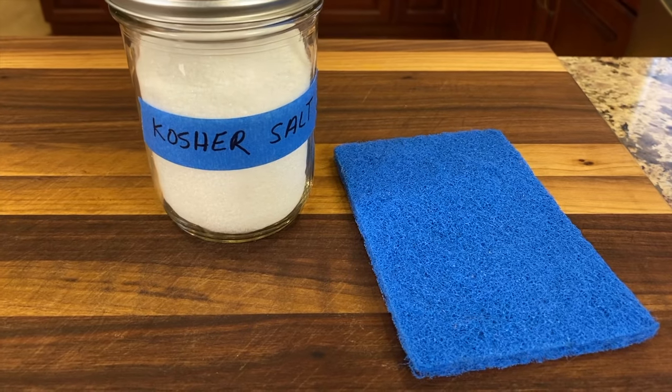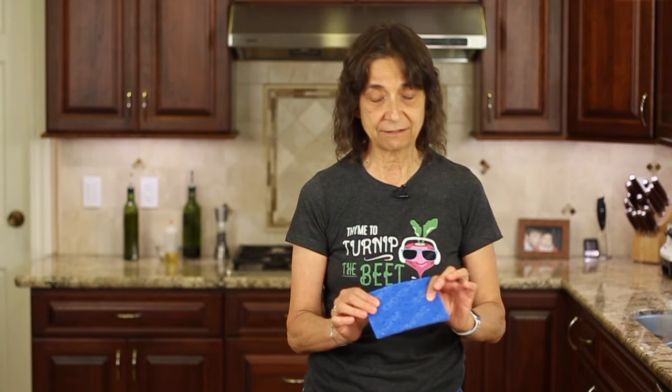Now, if you don't have an SOS pad, another thing you can use is some coarse kosher salt, along with a non-abrasive scouring pad to work that in and remove the rust. So stick around towards the end of this video — I'm going to show you how to cook an egg in this pan after we've seasoned it to see how well it really turned out, and whether that egg will stick or not.